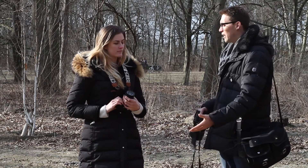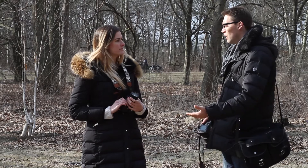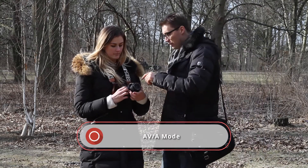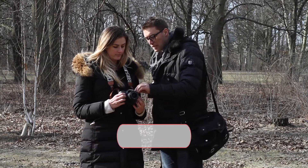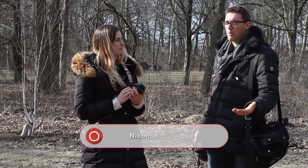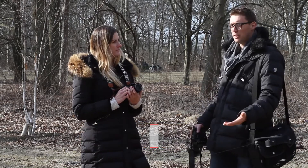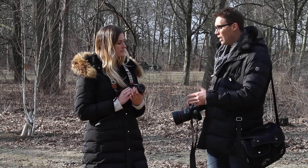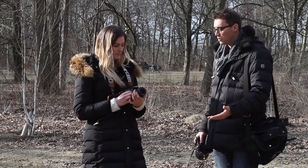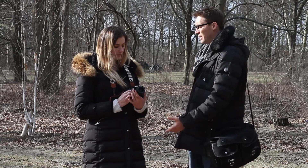We're going to show how good a low aperture value lens is by shooting on a model. Put your camera into AV mode. For Nikon users it says 'A' on the camera, and Panasonic and Sony also say 'A', but Canon uses 'AV'. So now we're in aperture priority.